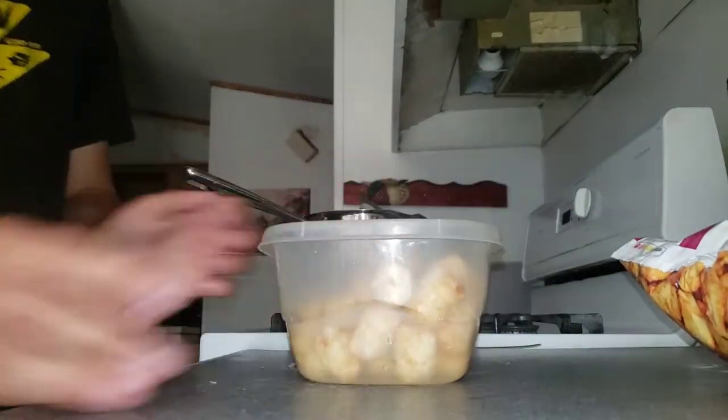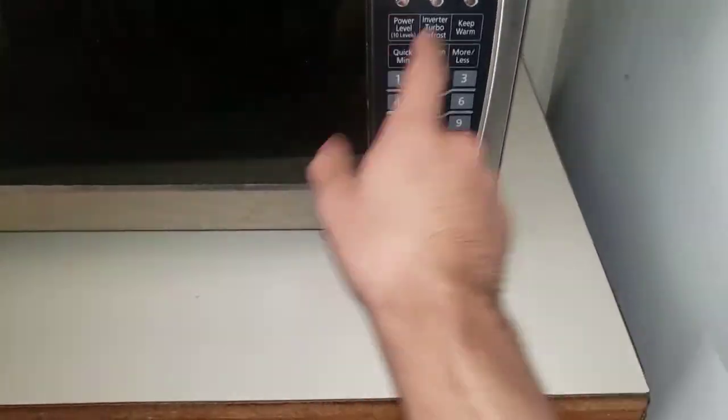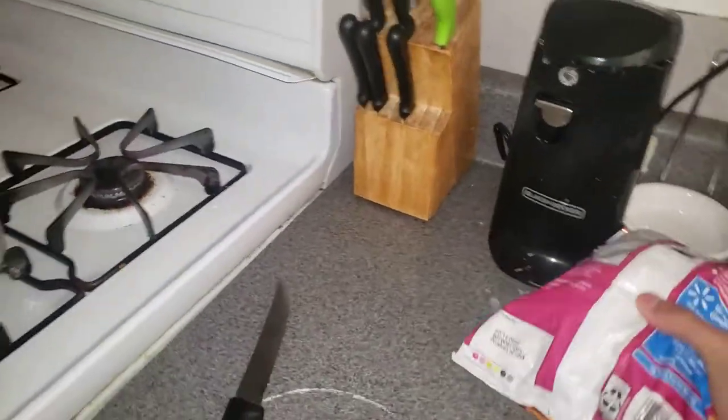Okay, so since we have that, we're going to go ahead and open the door — close that — put this in the microwave, just like that. One, two, let's start. There, perfect. All right, let me go ahead and put the knives back right where they were.